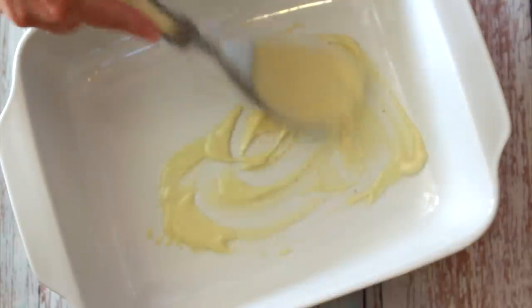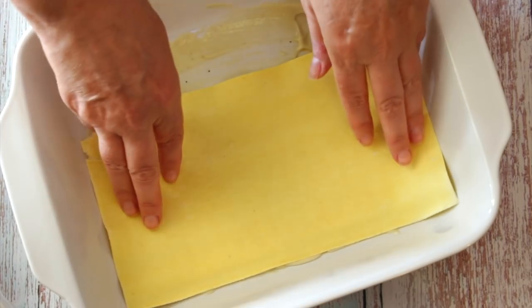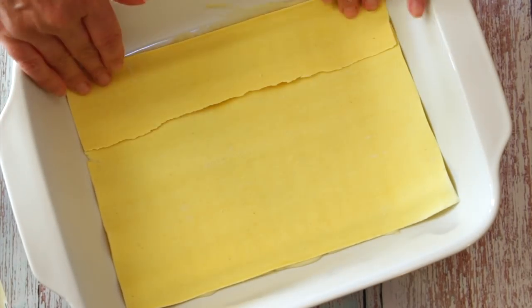Now it's the fun part — we're going to assemble the lasagna. We're going to add a little bit of bechamel sauce on the bottom so the lasagna sheets don't get stuck. I'm using homemade lasagna sheets, but you can use the ones of your preference. Just make sure that they're vegan. And on top of that, we put a little bit more of bechamel sauce.